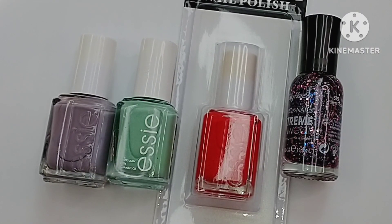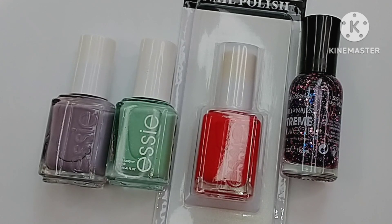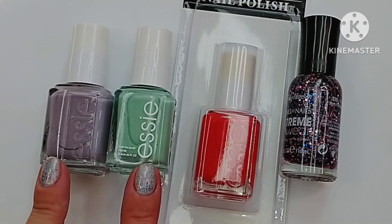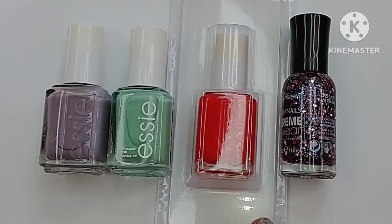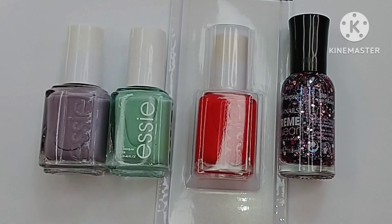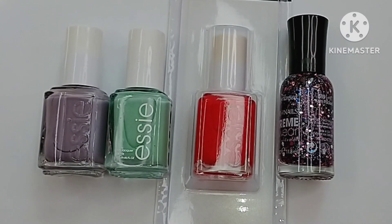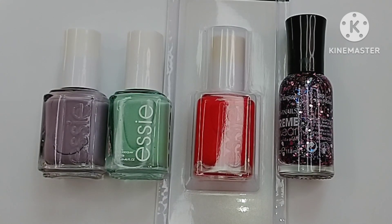Welcome back to my channel! I wanted to share some really neat finds that I got at Dollar Tree earlier today. I found Essie polishes in an array of colors. They are in their own little cardboard packaging, which I like — I like that they are sealed, so nobody's been playing with them. I don't like when people play with cosmetics and nail polish.